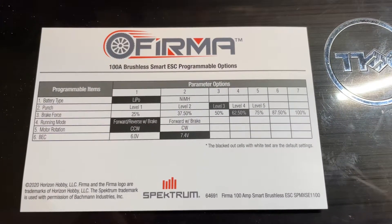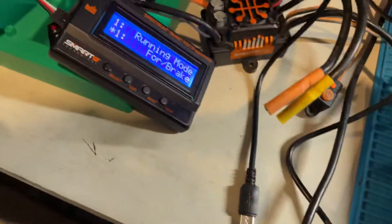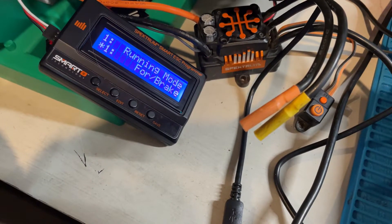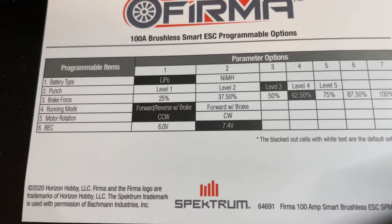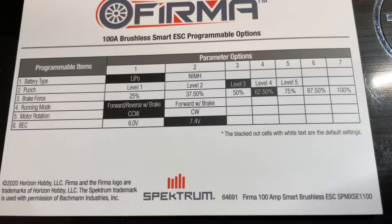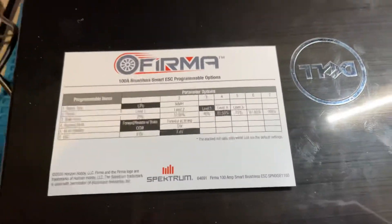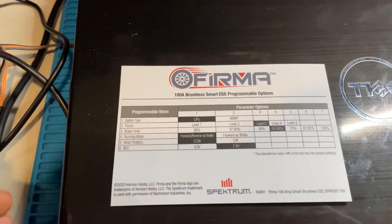I went into the ESC with the program card, which you can see there. It says number one mode is 'or break running' — that's the running mode. Going back to the card, it says number one is battery type. So when you go through the actual programmer box, none of these titles on the left actually match up. Make sure you have this card with you when you are programming it, unless you do it on the computer itself — then it is all fine.